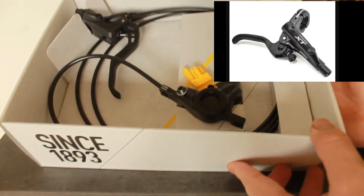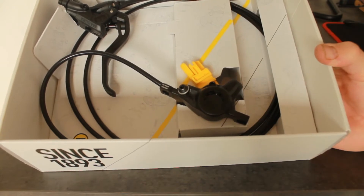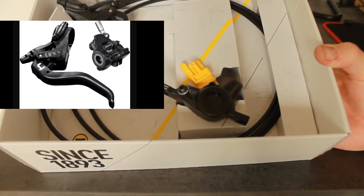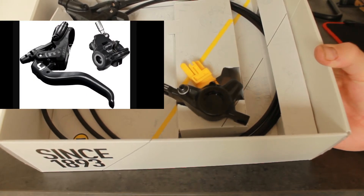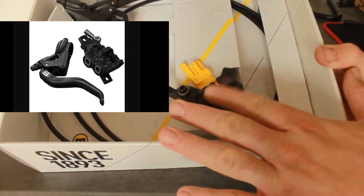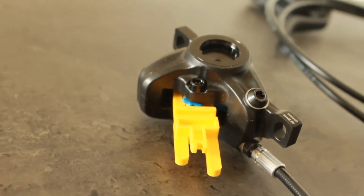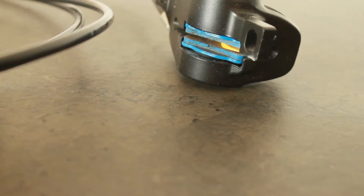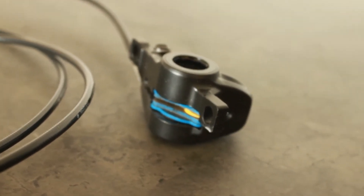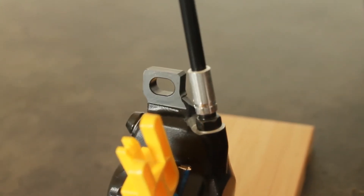Point two is the caliper you're getting here is very similar to Magura's higher-end models. Bearing in mind, at a certain point they go from two to four piston. It's nowhere near as powerful as four piston, but when it comes to two piston, it's pretty similar to the other two-piston calipers — the difference is probably pretty negligible. The caliper also comes with the same pads as the more expensive models.